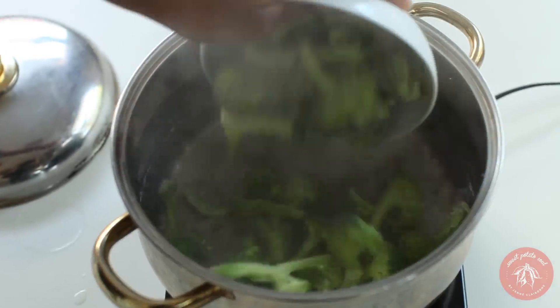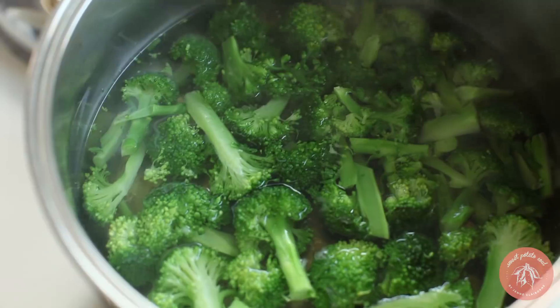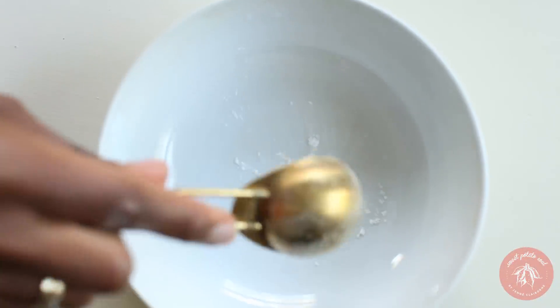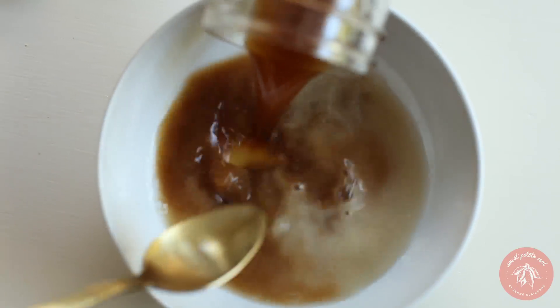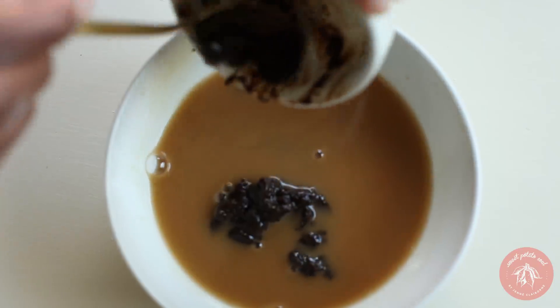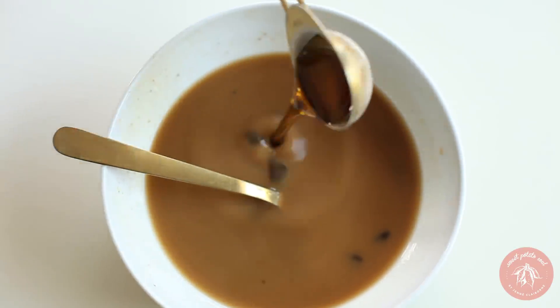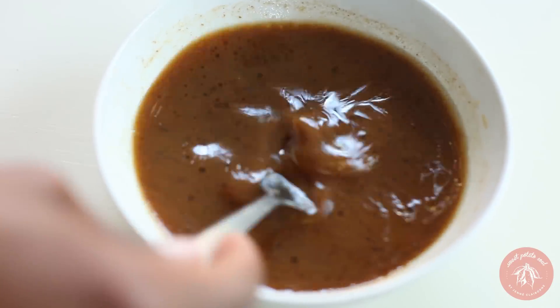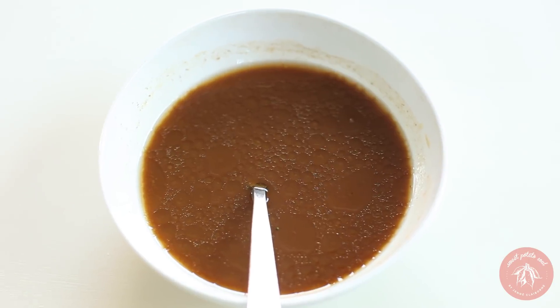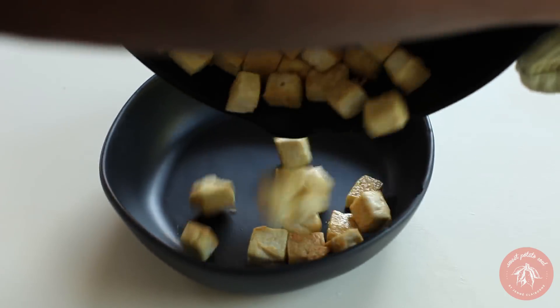Blanch the broccoli by boiling it for one minute. To make the sauce, combine cornstarch, sugar, white vinegar, veggie stock, black bean sauce, sesame oil, and soy sauce. Stir well and use a fork to get out any clumps.